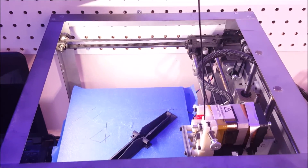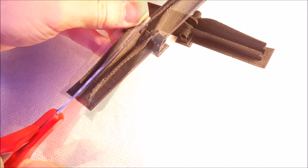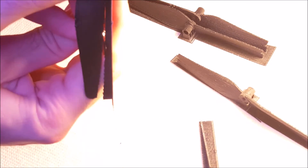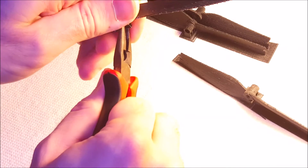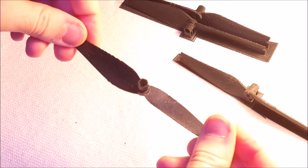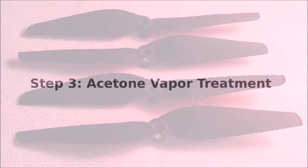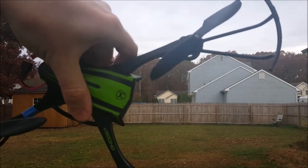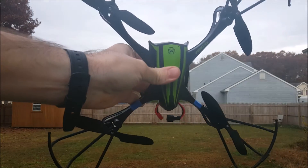It took about an hour and a half to print. They have this glossy finish on them. This is after they received an acetone vapor treatment for about 30 minutes.